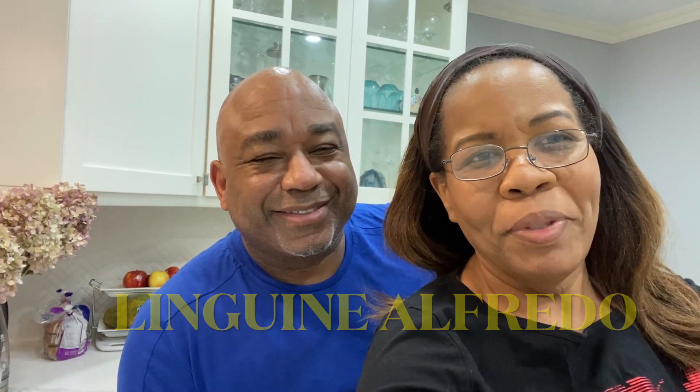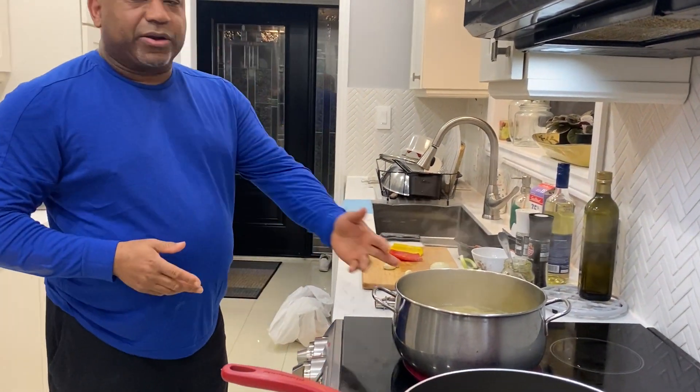Hey, welcome back to another episode of Cooking with Nina. Today we'll be cooking linguine with some yellow and red peppers, a little bit of spinach, garlic, onions, a little bit of red chili flakes, and a little white wine. Is it something I can cook? Absolutely, it's magical! Okay, let's get cooking.